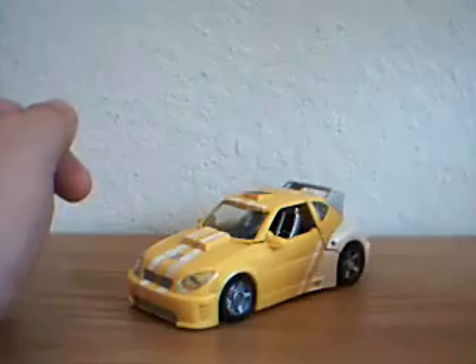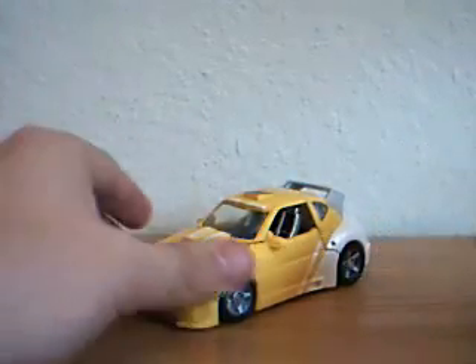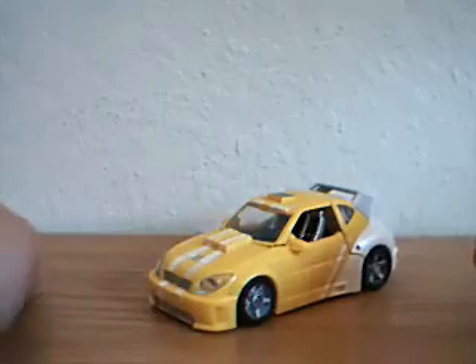Hey guys, thanks for tuning back in. This is Optivotomous again with another video review. This time I'm doing a re-review of my Transformers Classic 1.0 Bumblebee figure.